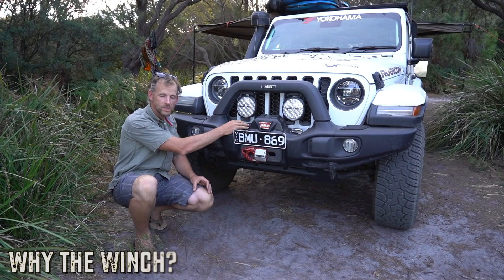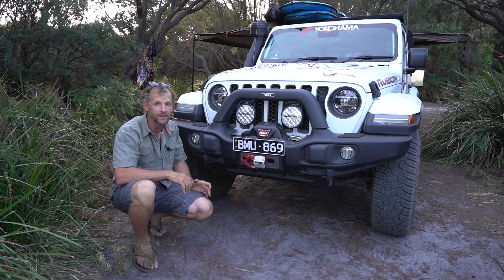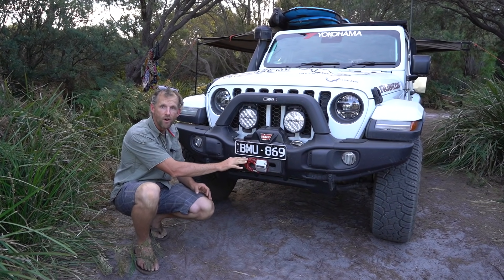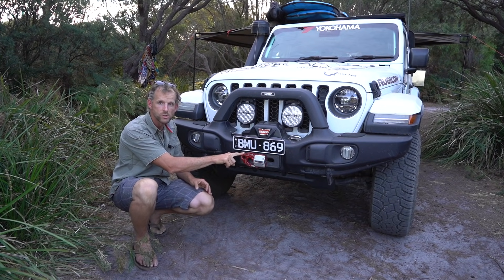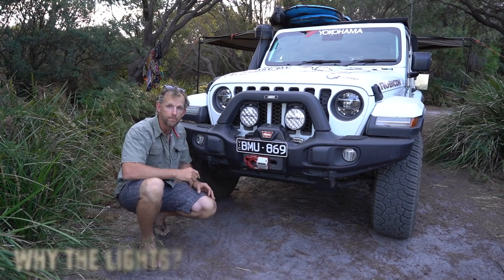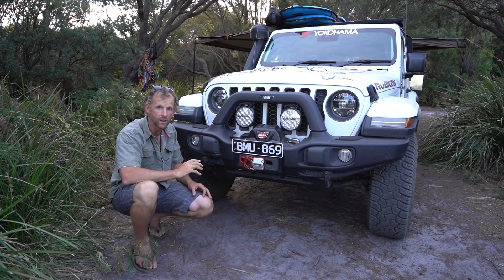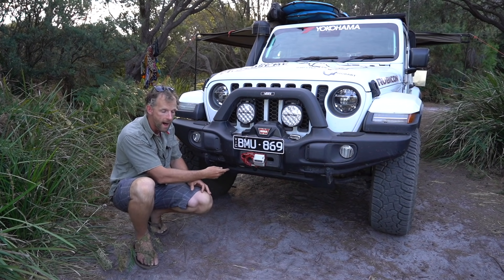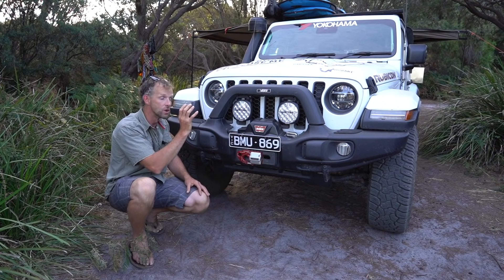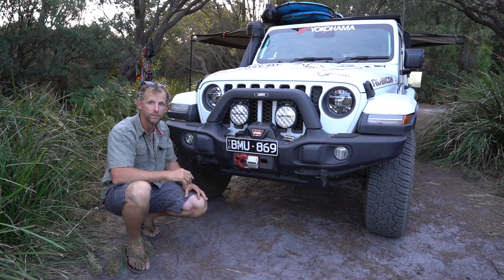Mounted in the bumper is a Warn Xeon winch. I've spent years pondering whether I need to carry all that additional weight, but when it saves my bacon because I make bad decisions, I know it's worth having. I'm using a synthetic rope with a Factor 55 hook on the front — the safest and strongest way to attach your winch line. I also have Lightforce LED driving lights — a great Australian company that's been making lights forever — with an LED light bar mounted into the skid plate of the bumper. Driving at night, kangaroos are a massive consideration, so lighting up the road to avoid those strikes is really important.